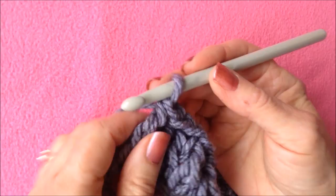At the end of the row, chain three — one, two, three — and turn the work.